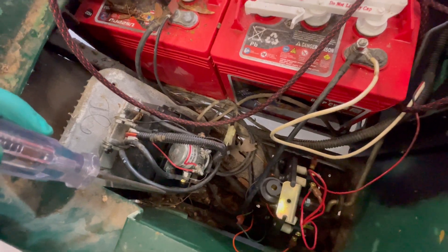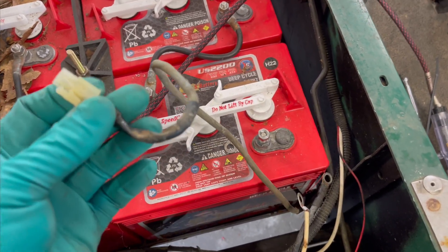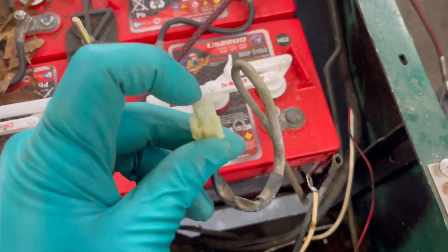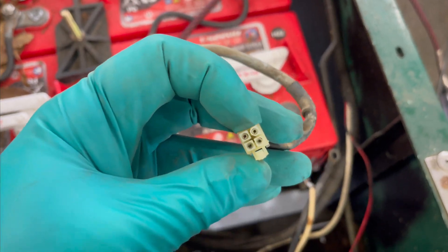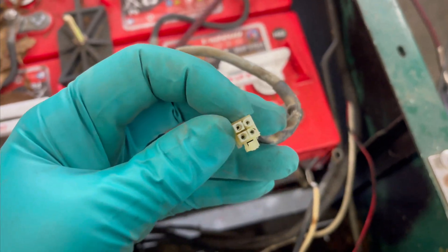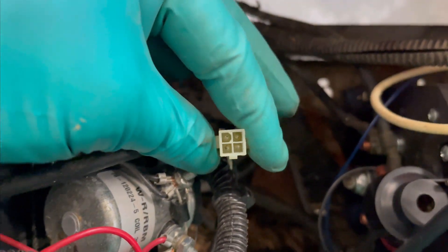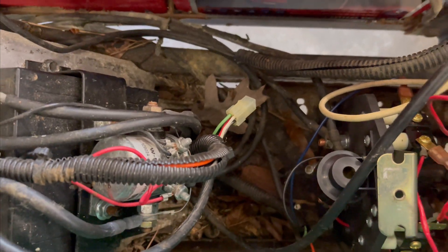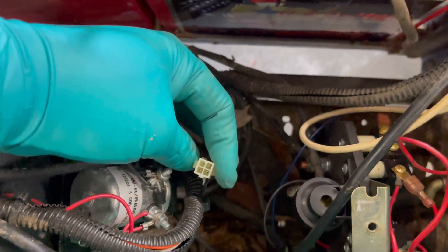A few other things to check: this four-pin Molex connector here — these often get corroded and can prevent power from passing through. Always check both the harness side and the cart side for corrosion or burnt contacts. This one is clean, nothing corroded or burnt. Just something to keep in mind if you're not getting power through that section of the circuit.